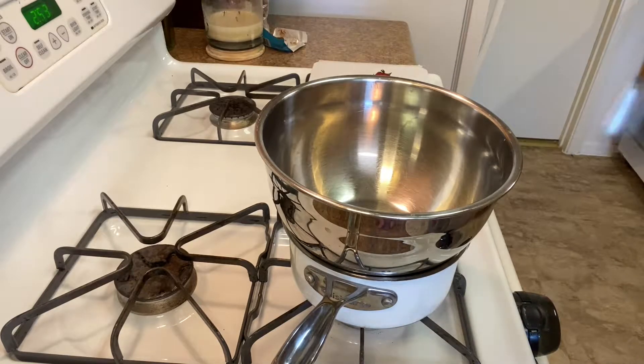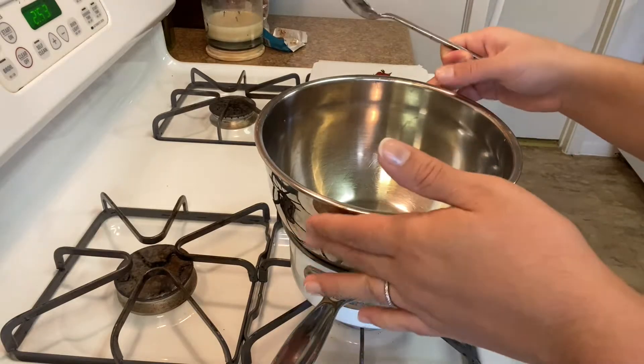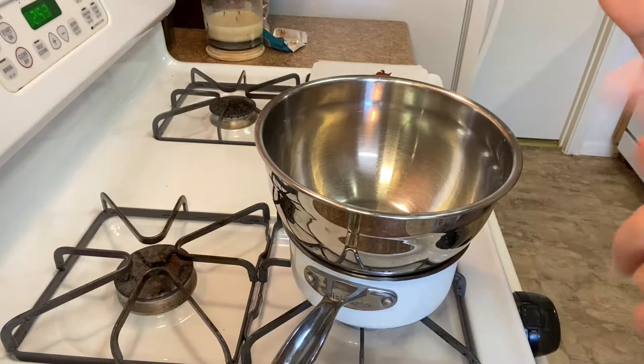We're all in this whole virus pandemic together and I'm not going out to eat — I'm making everything at home. For date night, these are perfect. Here I have what is called a double boiler, which is a pot with about an inch of water and a mixing bowl on top.